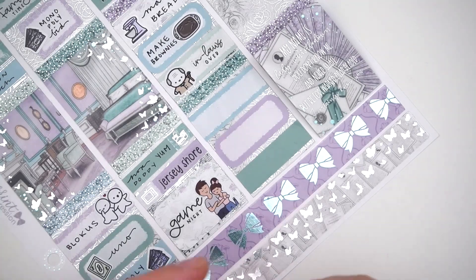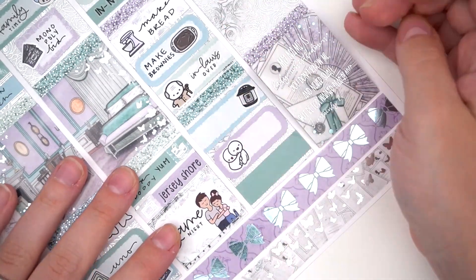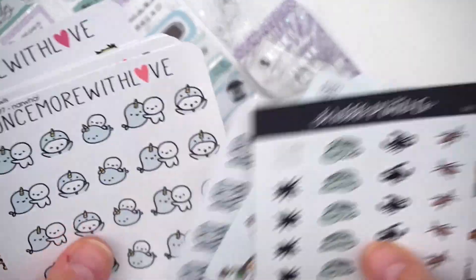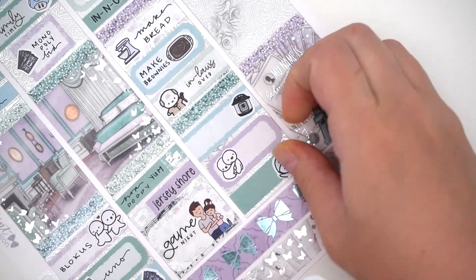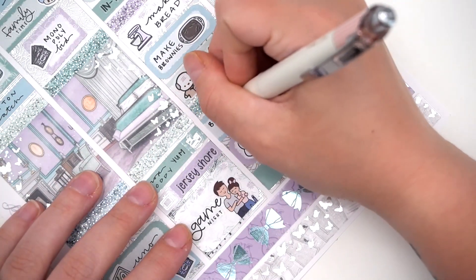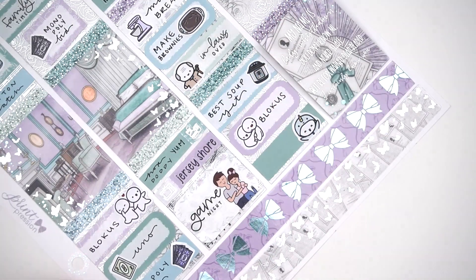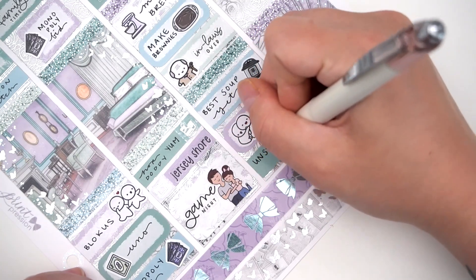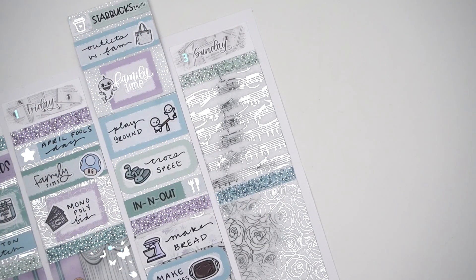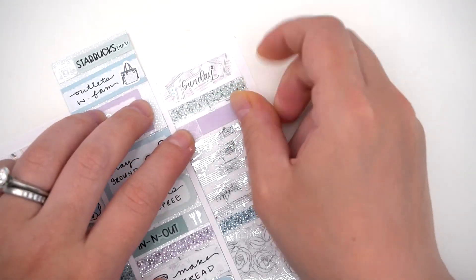I also got Lila her first pair of Crocs — little glittery ones and lilac ones — even though she doesn't fit them yet. On the way home we picked up In-N-Out for lunch. Then I went home and made bread because I was making chicken noodle soup for dinner. This was my best bread yet — I followed a different recipe and I'm saving it forever. It's super easy, especially with a stand mixer. I also made cream cheese swirl brownies for Nick.